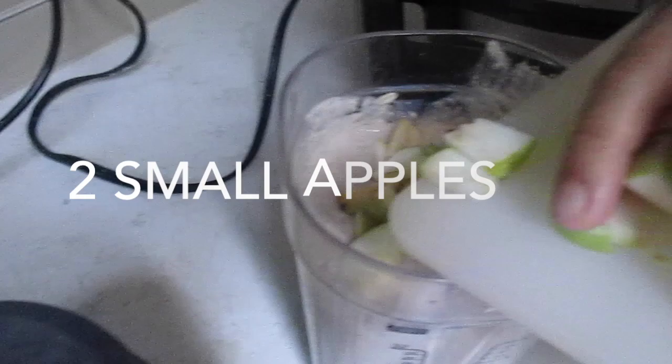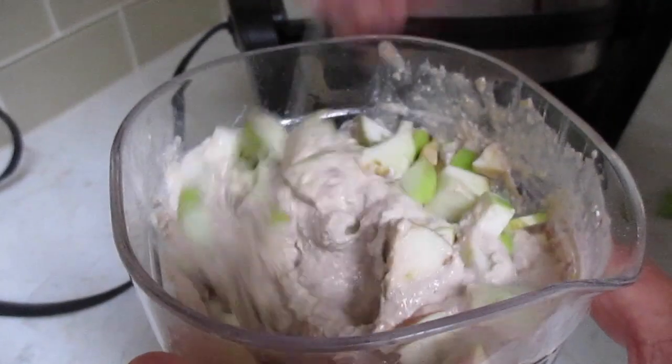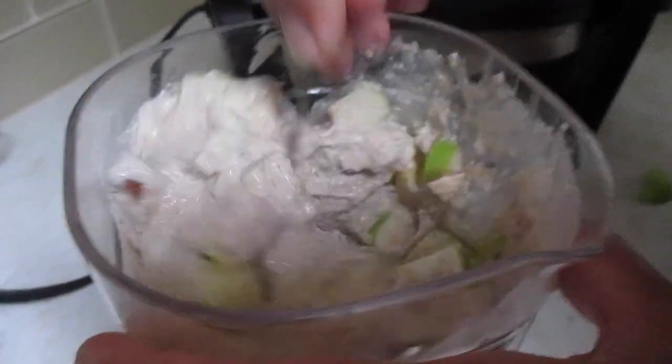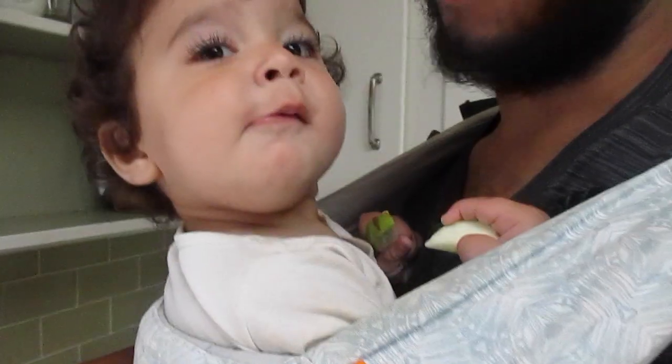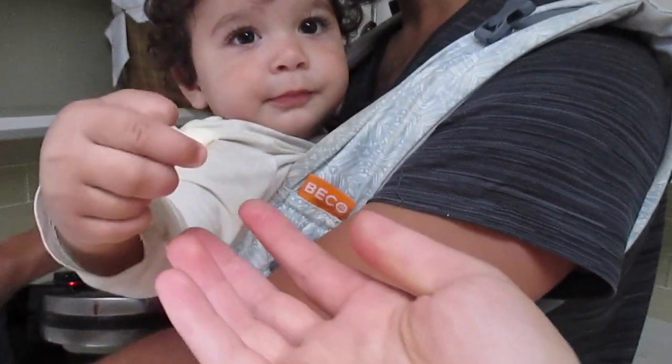It's added after you blend the batter. Joseph makes waffles every single morning with Chantel in the carrier, and she wants to give us an apple. Thank you, Chantel! Do you want to give us an apple? Hi!